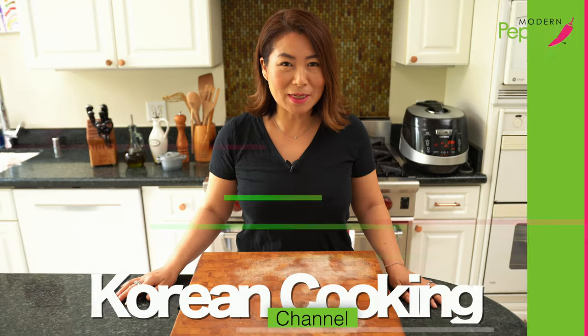Hi everyone, this is Helen and welcome to Modern Pepper.